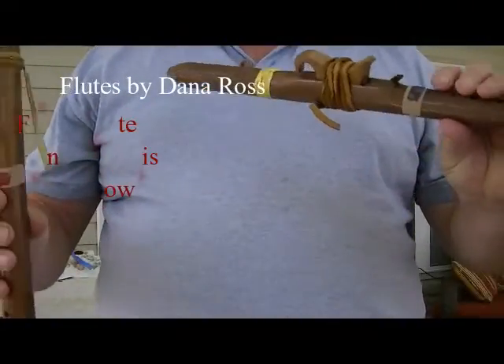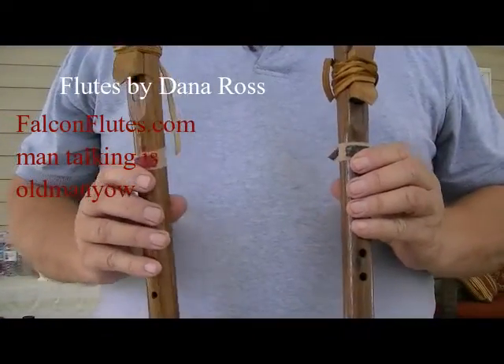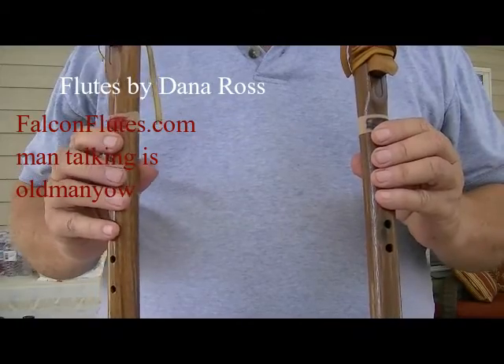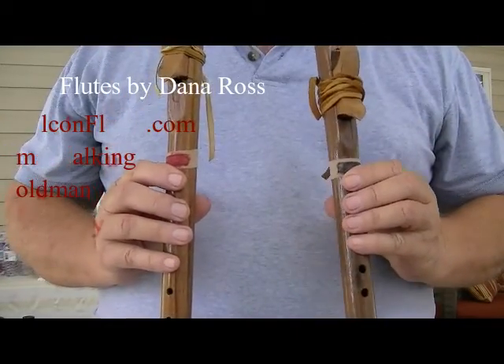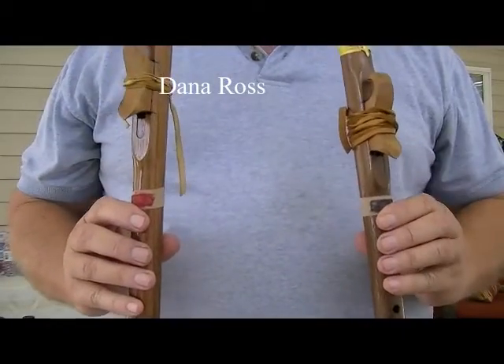Alright, this is Amazing Grace, how to play on two flutes. And if y'all think you're about to have fun trying to do this, you ought to try to write the tabs out and then try to come up with a logical progression on how to explain it.